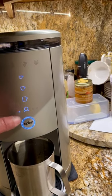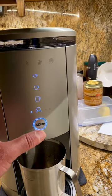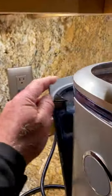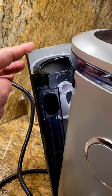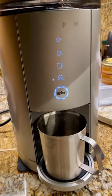It's set to the second setting, no matter what the setting is. Water is full, coffee empty, containers empty.